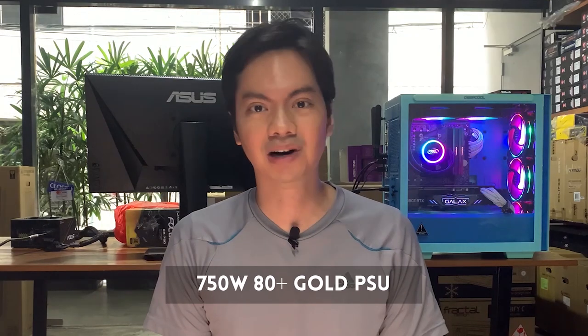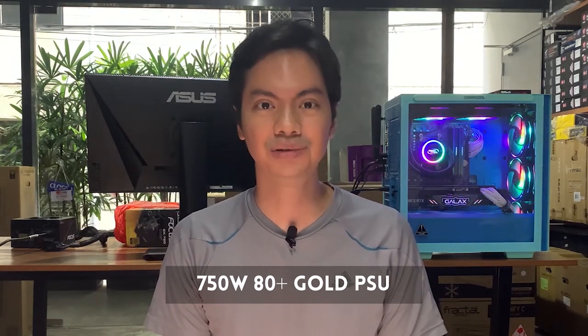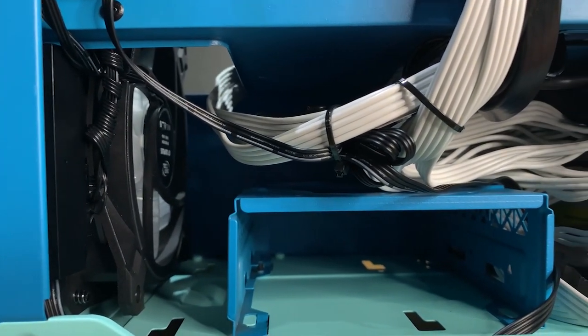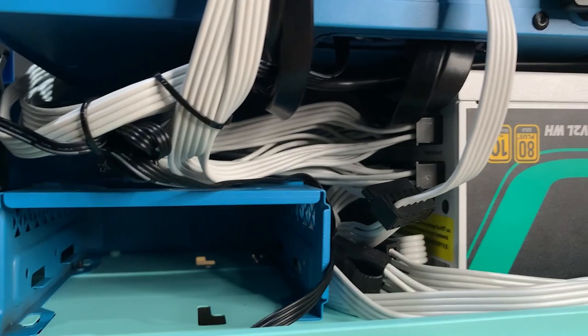DeepCool is aiming high with these enthusiast-level specs. This is a 750-watt, 80 Plus Gold PSU that is fully modular. With those specs, you're hitting into the territory of more well-known PSU brands like Corsair and Seasonic. Specs-wise, this is impressive — in particular the 80 Plus Gold rating.